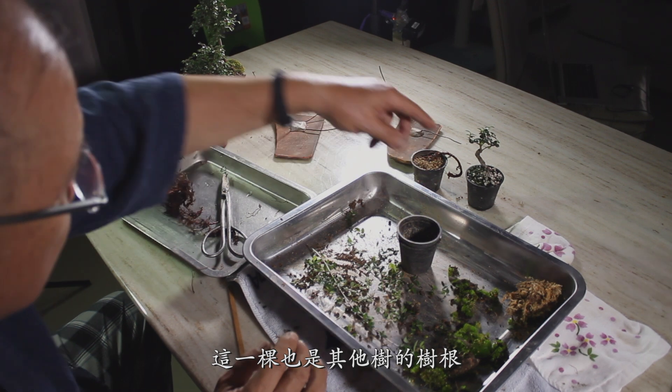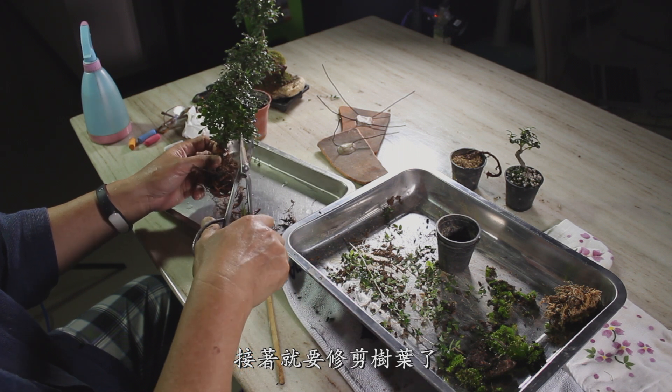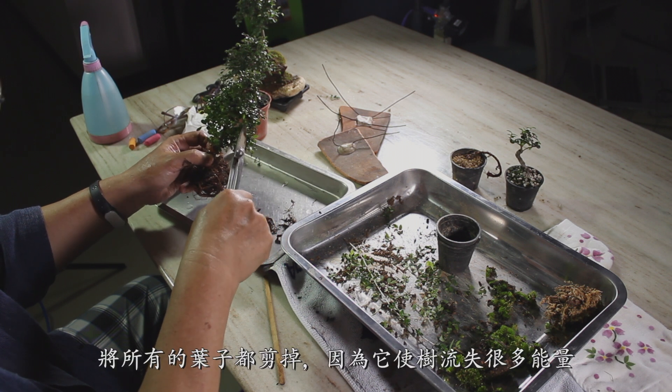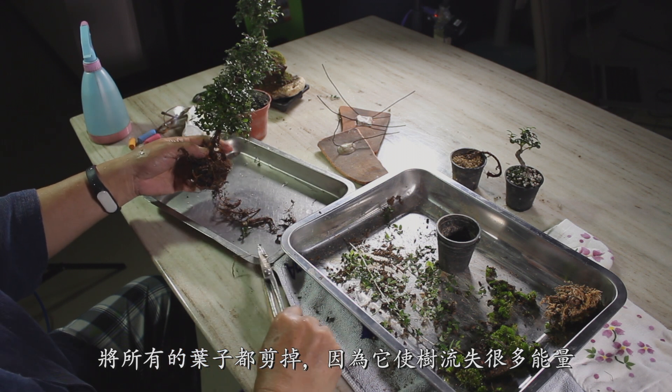This one was also a root from a different tree. Next, I have to prune the leaves. I will cut all the leaves because they use a lot of energy.